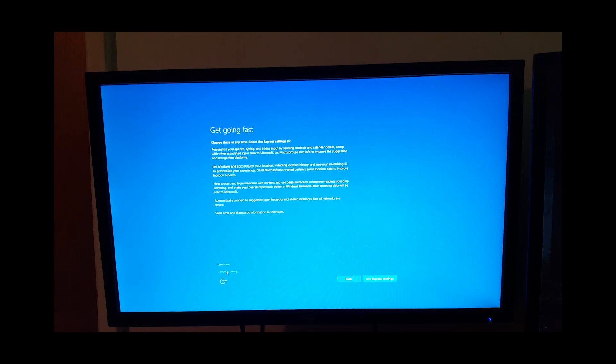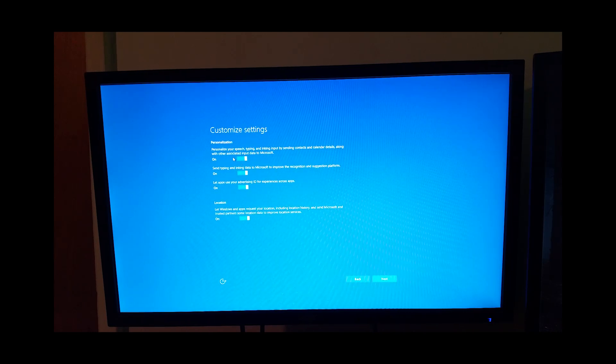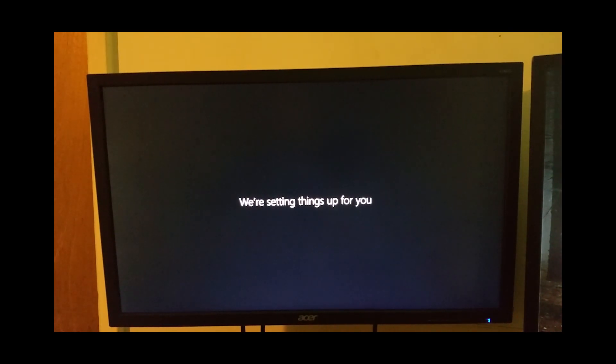Alright, I always go to customize, especially on Windows 10, and set some of these things up. I'll be right back. Alright, I'm back, we're going to be setting things up for me.